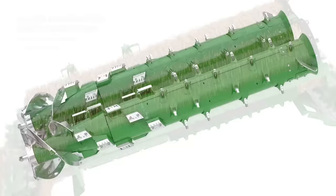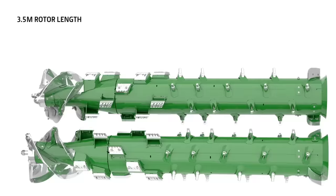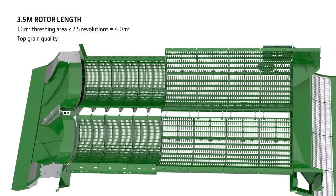The proven rotor design with its feeding, threshing and separating zones is carried over from the S series. The crop does 9.5 revolutions in the 3.5 metre rotor, which offers a massive active separation area — the prerequisite for high performance.